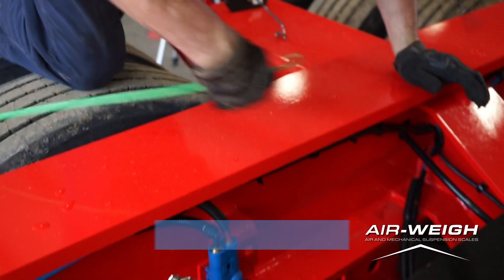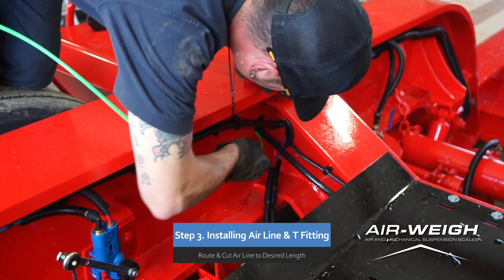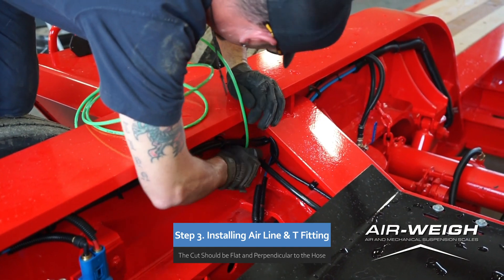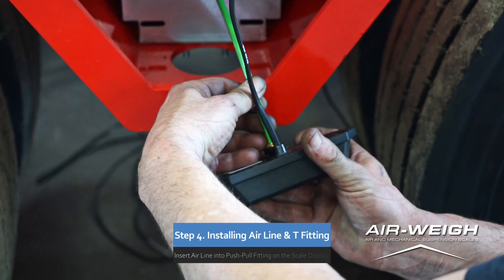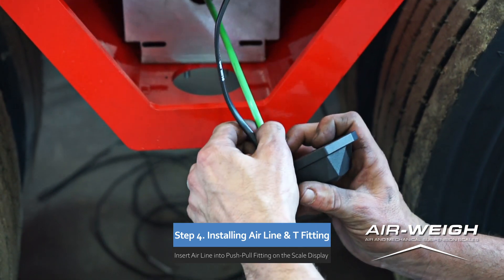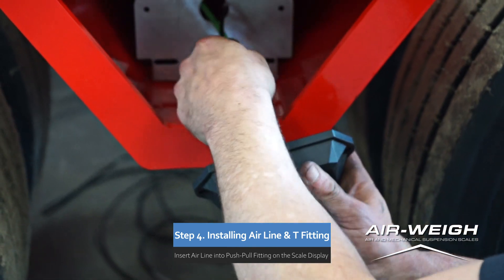Step 3. Route the airline to the coupler that is connected to the display. Cut the airline as needed to the desired length. The cut end should be flat and perpendicular to the hose. Step 4. Insert the airline into the push-pull fitting located on the back of the scale display. Tug on the airline to ensure it is properly installed.